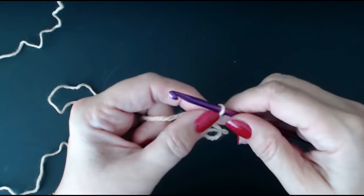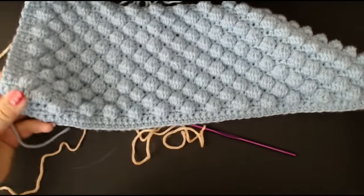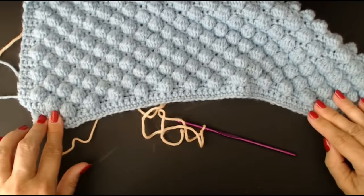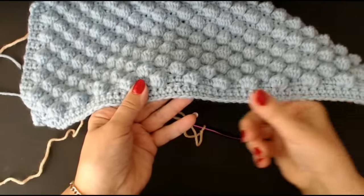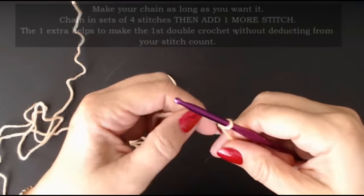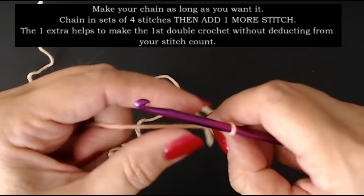When you do your chain, do it quite loose. If you do your chain too tight, the bottom of your blanket will curl under like this — you don't want that. You want a really nice loose chain. The way to do that is either use a one-size bigger hook, or make sure you do your stitches quite slack.